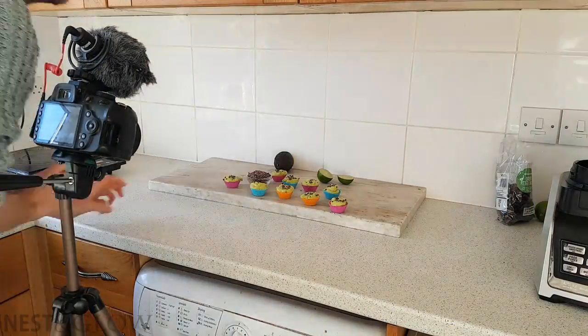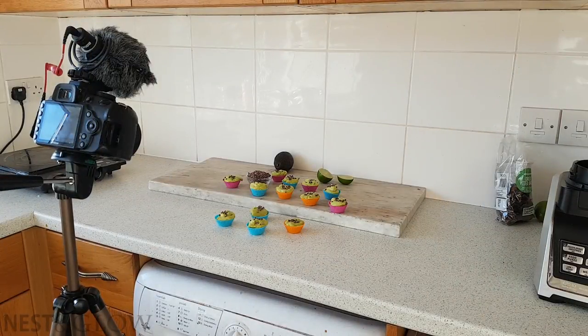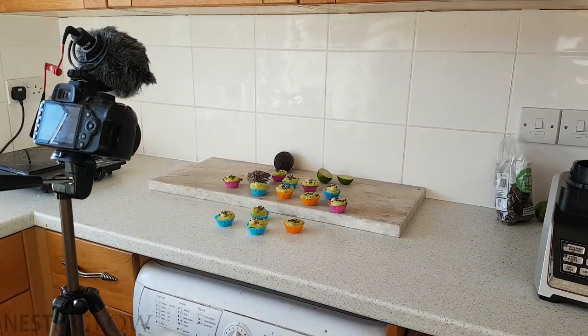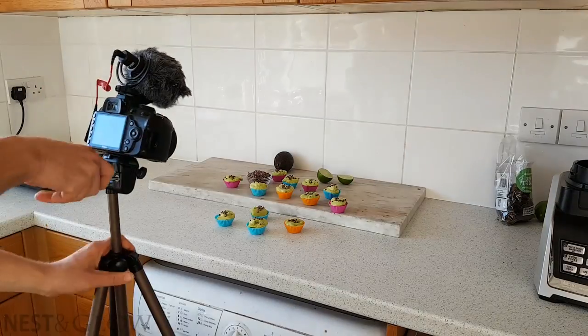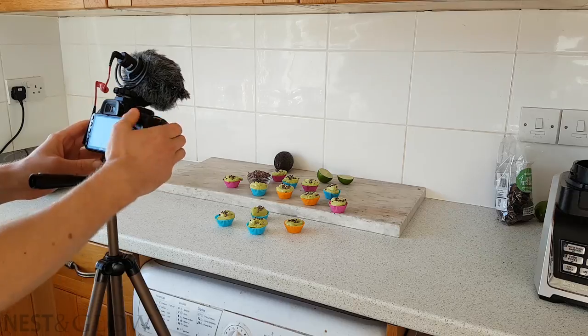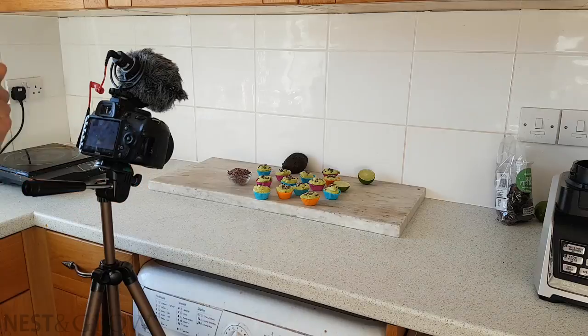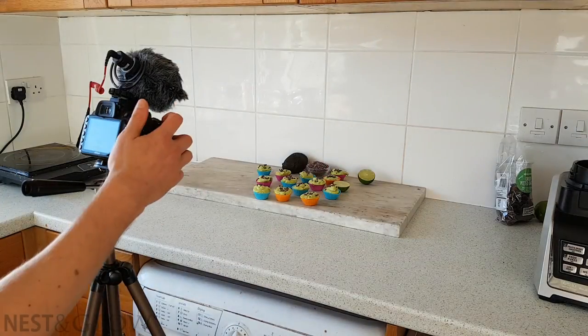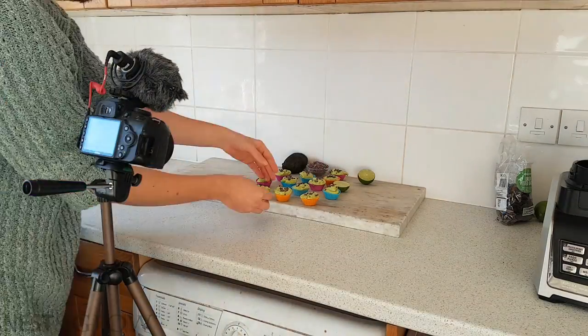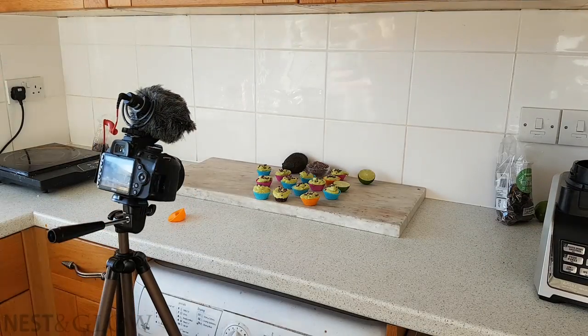I'm using a slab of marble as the backdrop here — something I found when I lived in a disused office in East London. I've been using it for quite a while, but looking at this back now I think it is time to retire it. It's just a bit too grey and often isn't looking ideal in the end photos, but it's served its purpose and is quite useful for putting food on — I really wouldn't want to put the end results on bits of wood with flaky paint.